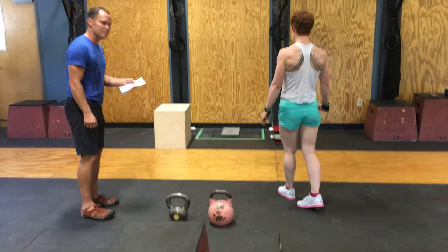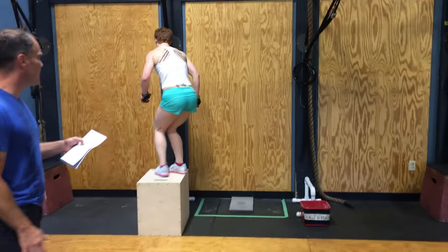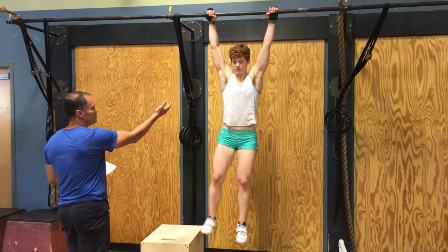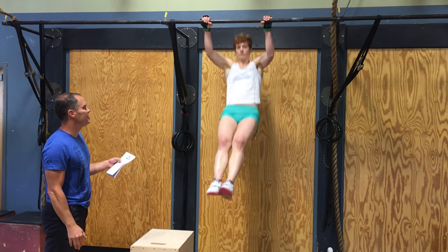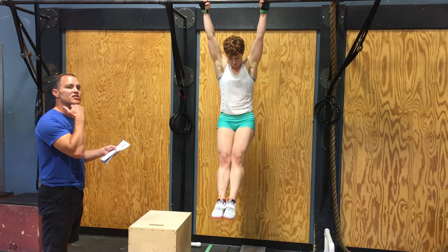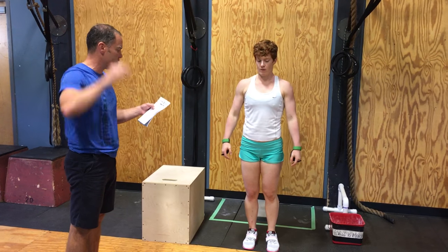Then we go on to 16 pull-ups. Regular pull-ups — they can be kipping, they don't have to be strict. We need full extension of the arms at the bottom, and the chin must get over the bar at the top. 14, 15, 16 — as long as that chin passes the plane of the bar at the top and she has full extension at the bottom, we're good.